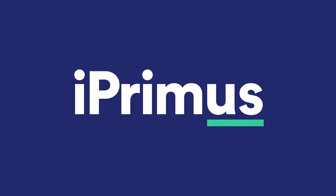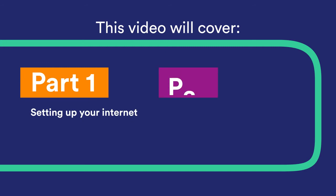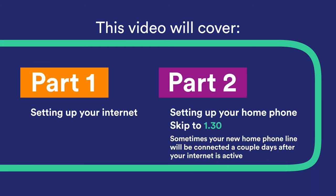Hi and welcome to iPrimis NBN. I'm here to help you set up your NBN technology. This video will cover all you need to know about what we're sending you and how to set up your NBN.